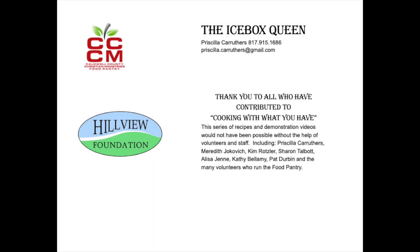Thank you to all who have contributed to Cooking with What You Have with the Icebox Queen.